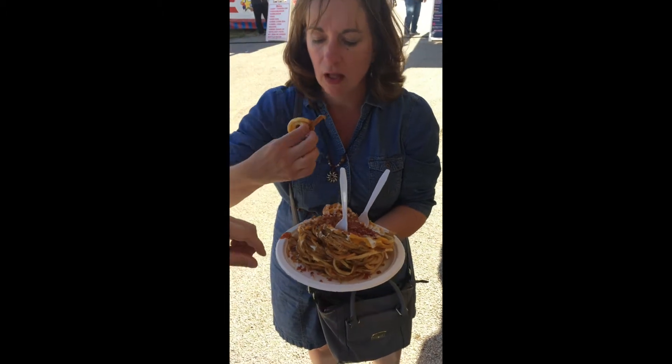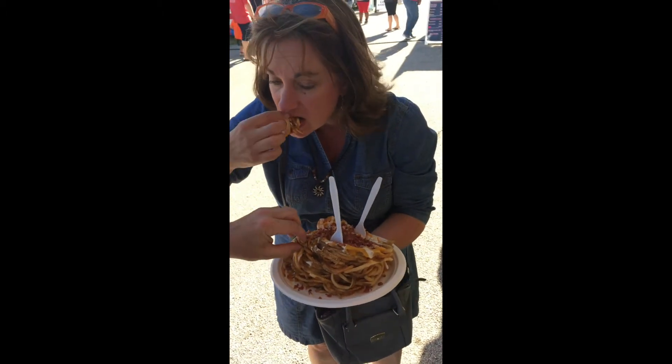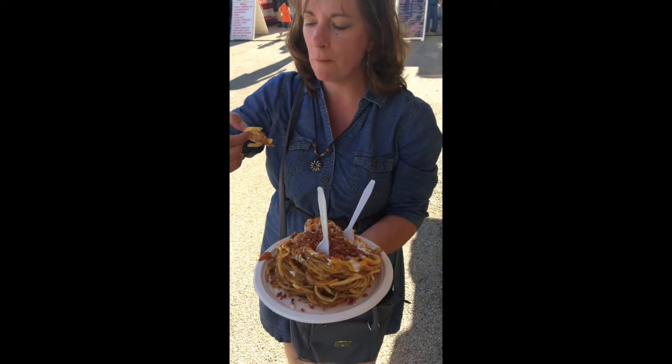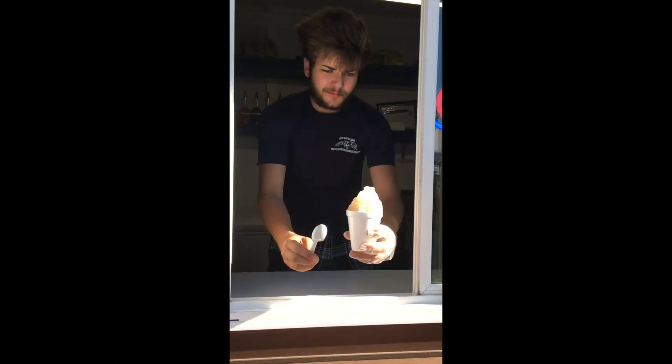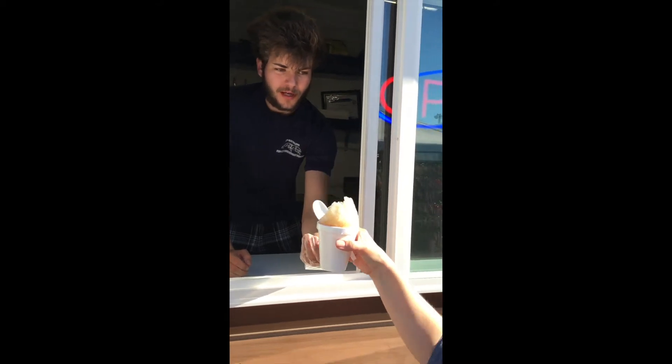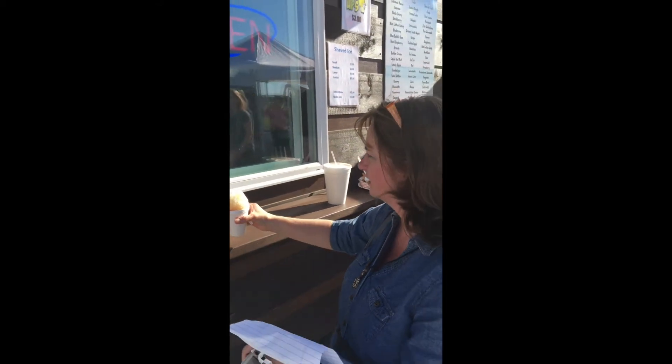Everything's been amazing, even the ice cream. You get pretty generous portions. John's going to try this — okay, so we do it that way, just like that.